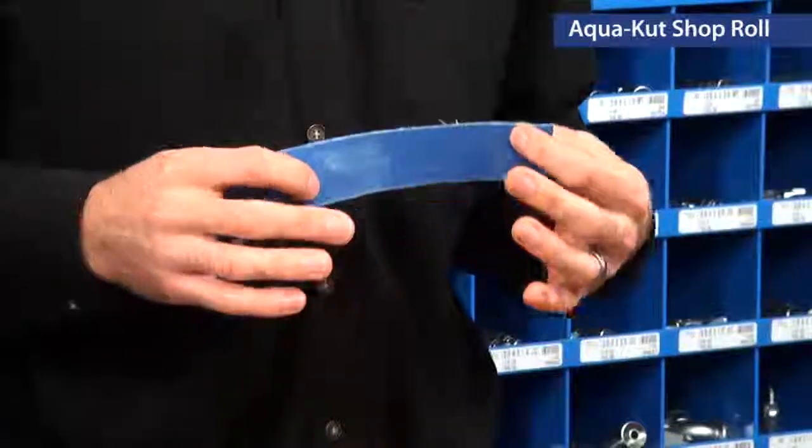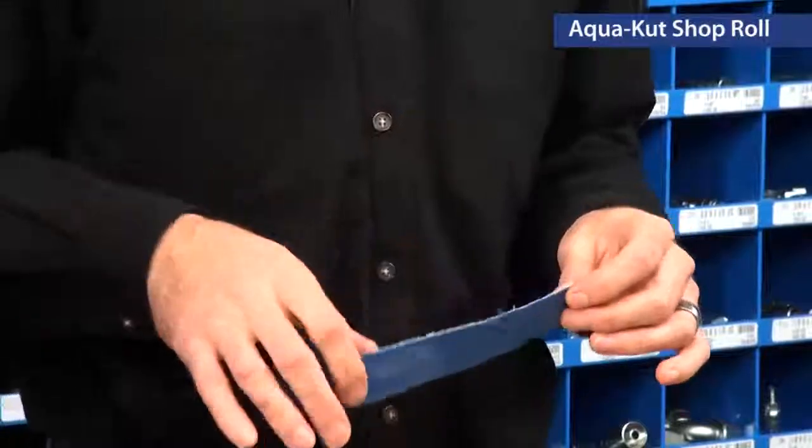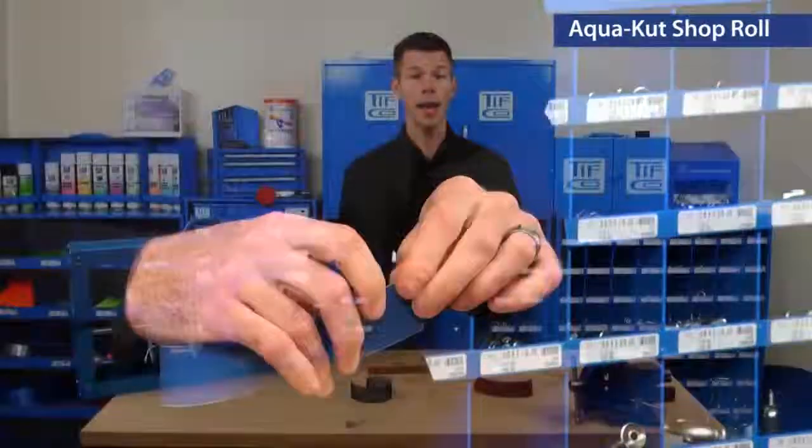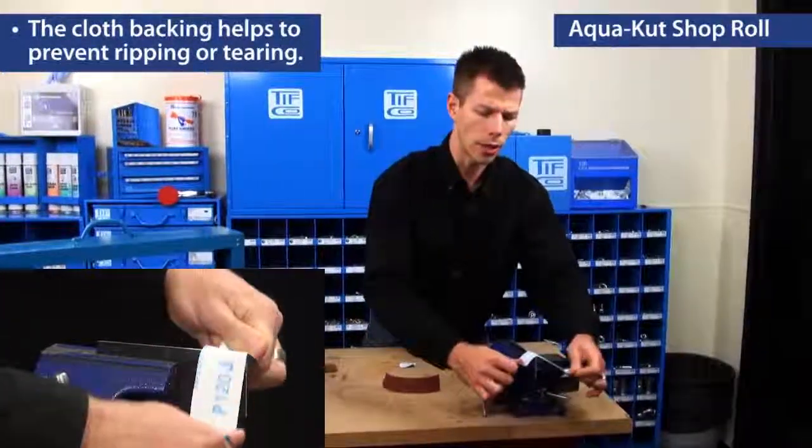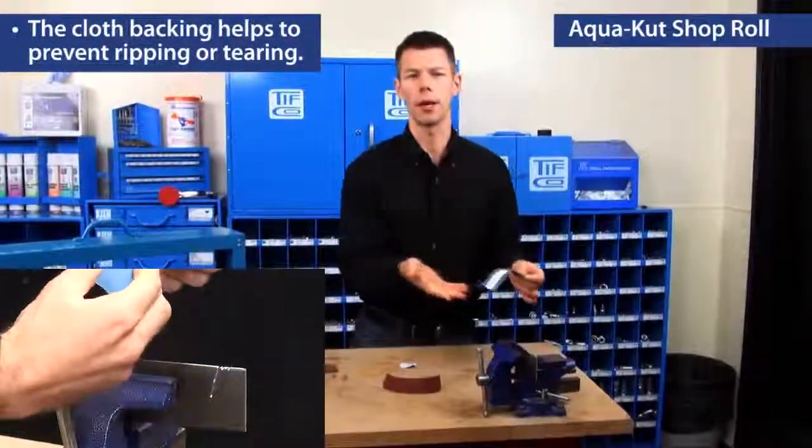Just like the utility shop roll, AquaCut tears off very easily. It also has a strong backing so you can take down a really sharp edge such as what I have right here.